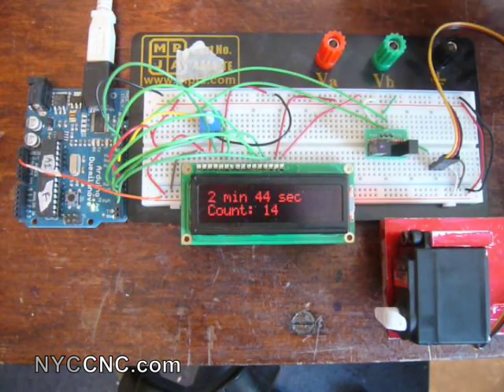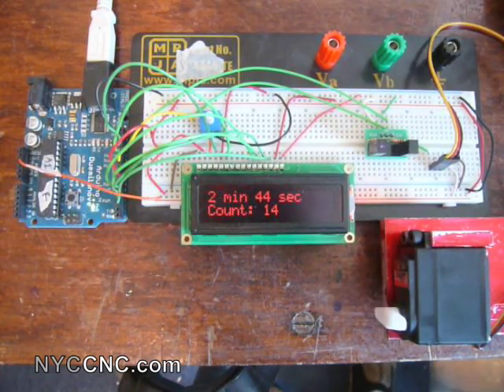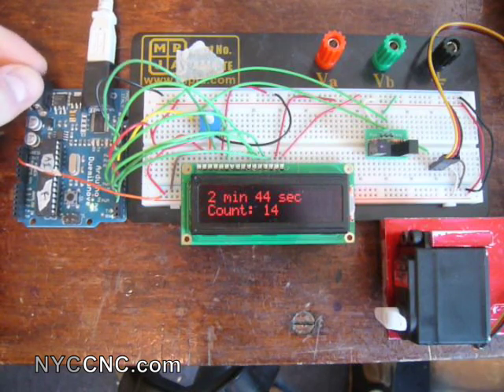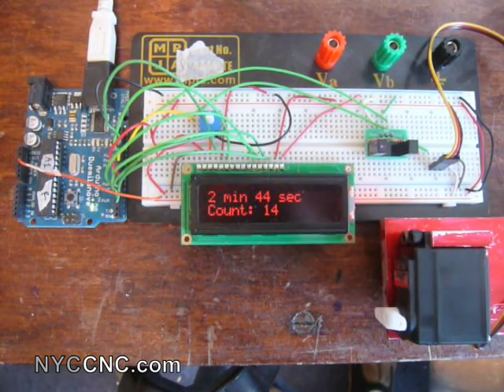I'll walk you through the code now. The next step will be to put everything into a nice milled or sheet metal package, which will allow a standalone product powered by a 9-volt wall wart. I'll be sure to post a follow-up with what I come up with.